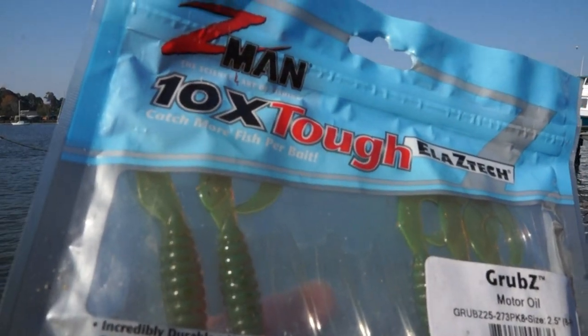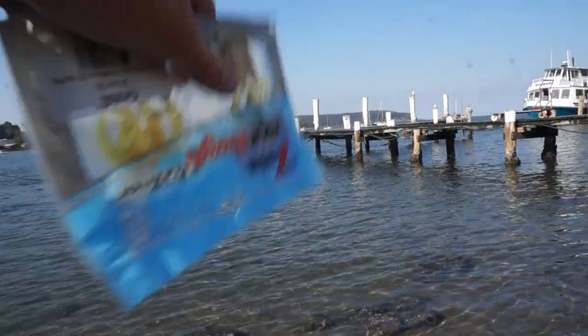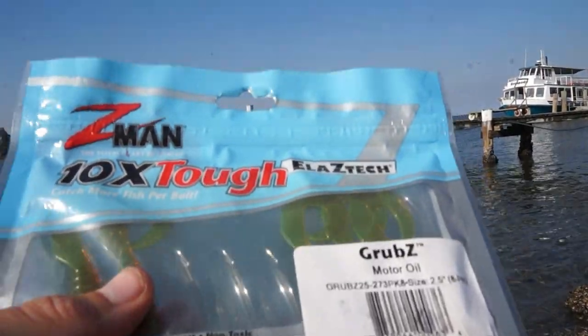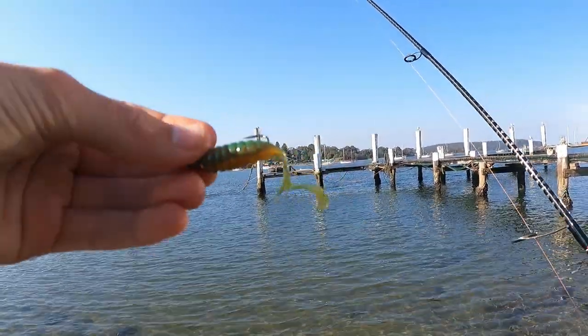Alright, just going to change up to a Z-Man grub in motor oil. Classic. Just lost that big bream around there — he grabbed it and took me straight under the rock. Oh well, that's fishing. So let's get one of these on and get back into it. Got the classic Z-Man motor oil grub.